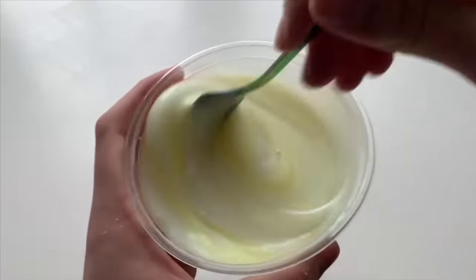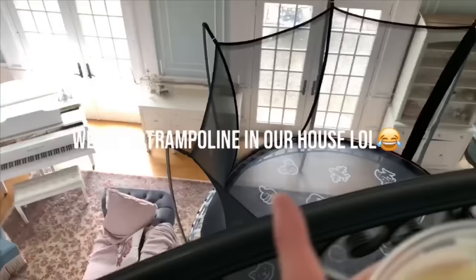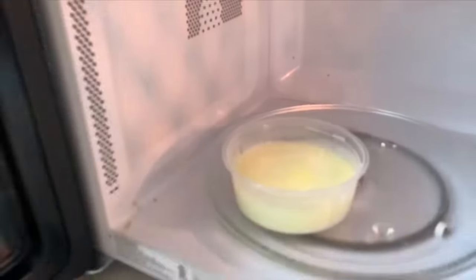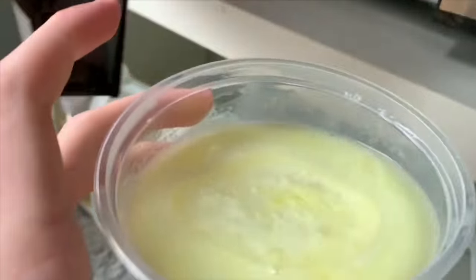If you don't have any cream of tartar by any chance, comment down below and I will try to comment back to you with a cream of tartar substitute. To make your slime turn clear, all you have to do is put it in the microwave for one minute, take it out, let it cool down, and then just keep repeating the process until yours turns clear. Everybody's microwaves are slightly different, so just keep doing this until you have a clear slime.